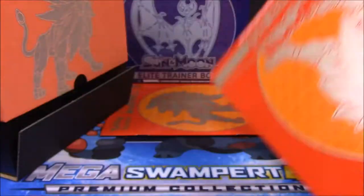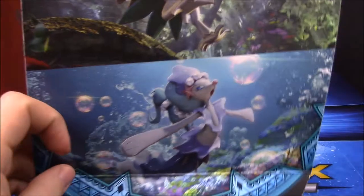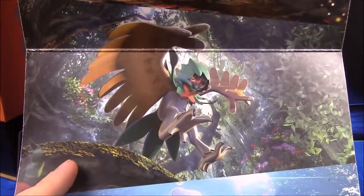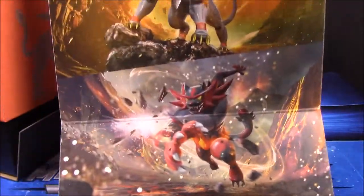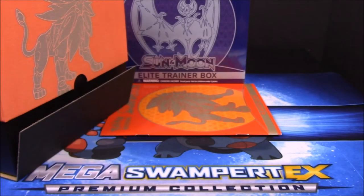I'll see if I can open this thing here to show you what's on the inside. It's going to be hard for me to fit everything in, so of course we have Primarina, Decidueye, Incineroar, Solgaleo, and Lunala — all on this giant poster thing that you can hang up.